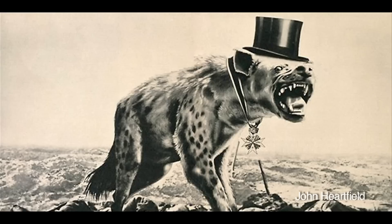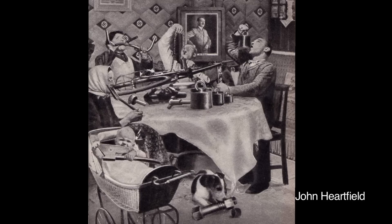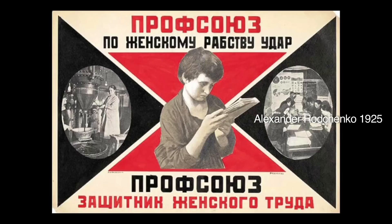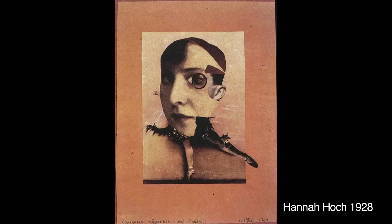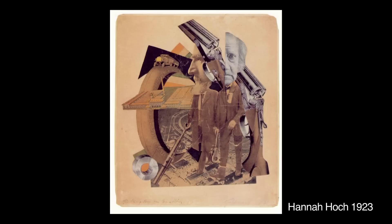In terms of photomontage, John Heartfield was originally the big influence on my work. And then I looked into and found people like Rodchenko and Hannah Höch. They'd been sidelined by art historians of the time and only started coming into prominence later. Hannah Höch is an amazing artist but because she was a woman and she was political, her work was sort of sidelined out of the idea of modernism. It's only recently that that sort of work has come back in.